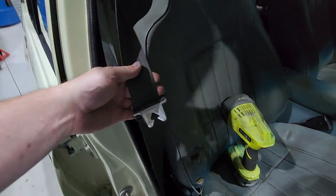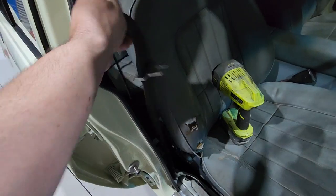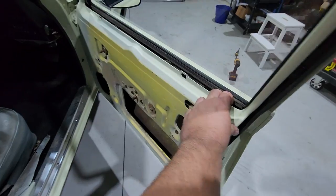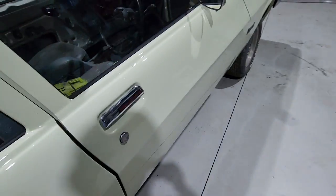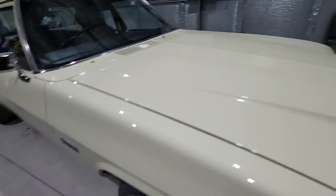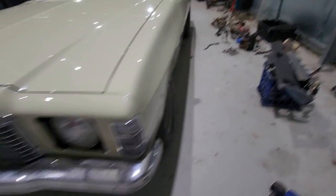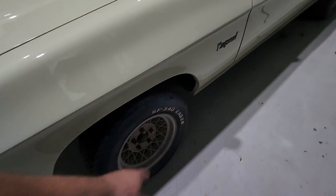Seat belts - these are the factory seat belts, old ones out of McFry. Door trims - got to get some door trims too. It's $1,200 to get four door trims so I haven't done that yet. Haven't really decided on wheels yet either - obviously not gonna run those because they're not cool anymore like they used to be.